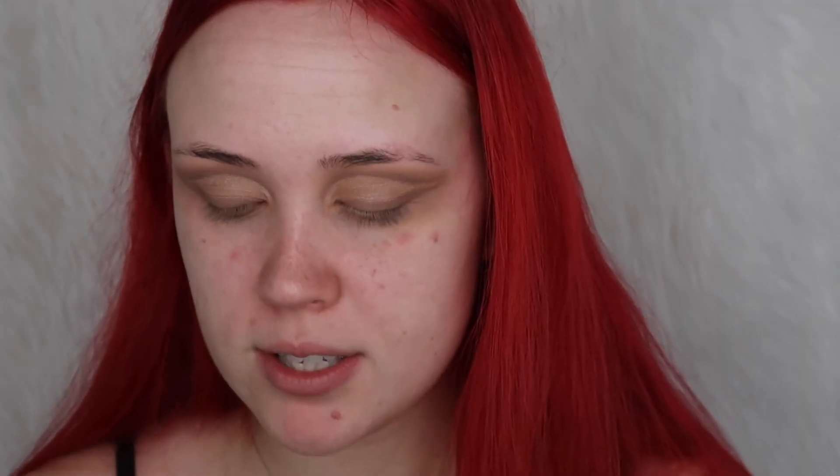I kind of wanted to go for a more grungy under-eye area for this look, so I'm going to take my Morphe M506 brush again and dip into the shade Brownie Points from Makeup Geek — that one right there — and just kind of run that under my eye to make it look a little bit grungy under there.